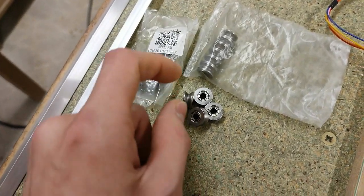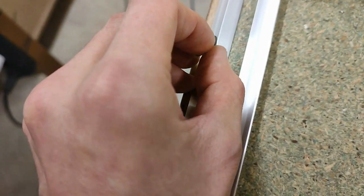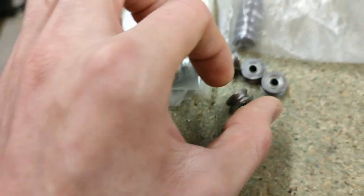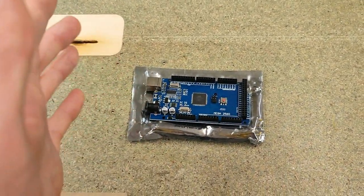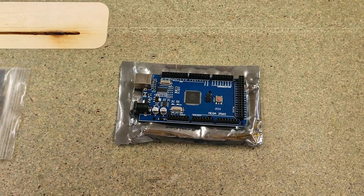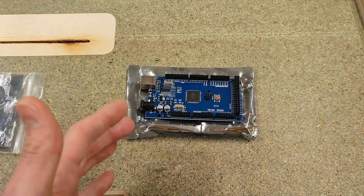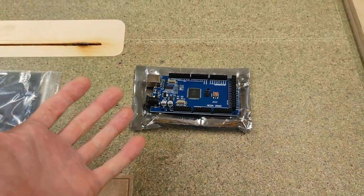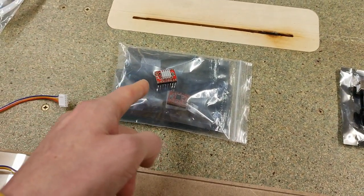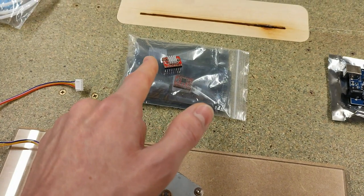Then we've got the ball bearings. These are quite tiny — 4mm inner diameter and 30mm outer diameter — and they are going to roll on the edge of the aluminum rail, something like this. Then the Arduino Mega. I was not happy at all to pay 12 bucks for a cheap Chinese Arduino Mega clone, but there is no way I could ever squeeze the firmware onto a cheaper Arduino UNO. The stepper motor drivers are also a must — without them I'm not going to get microstepping, which is vital when using these less precise stepper motors.